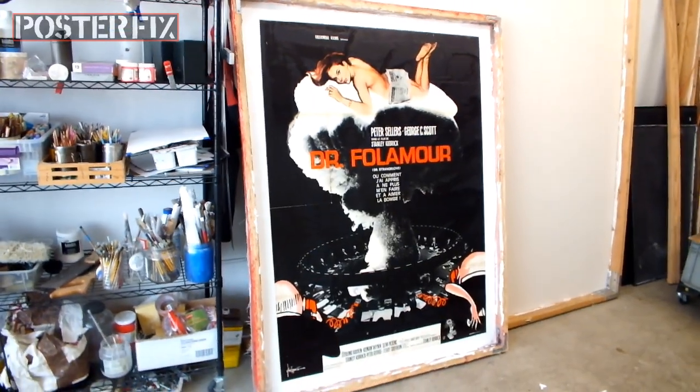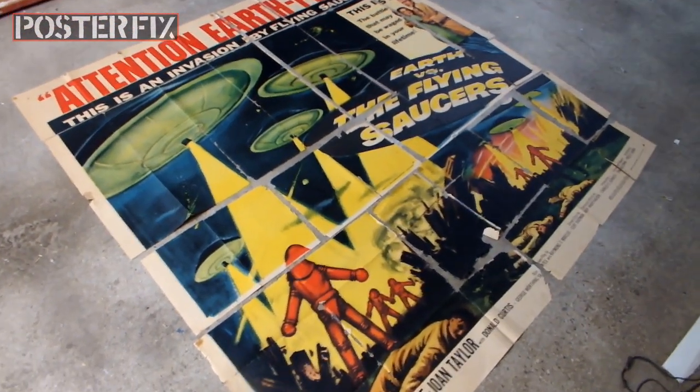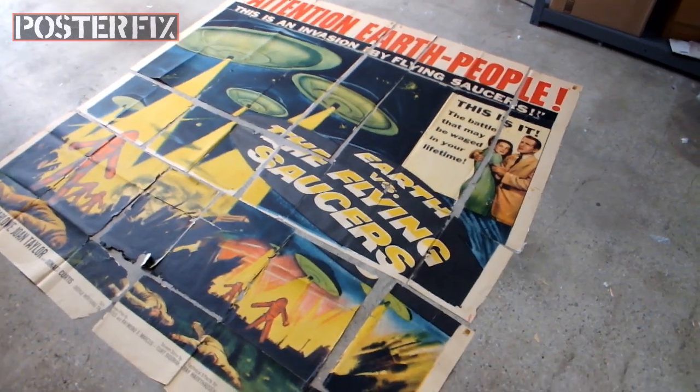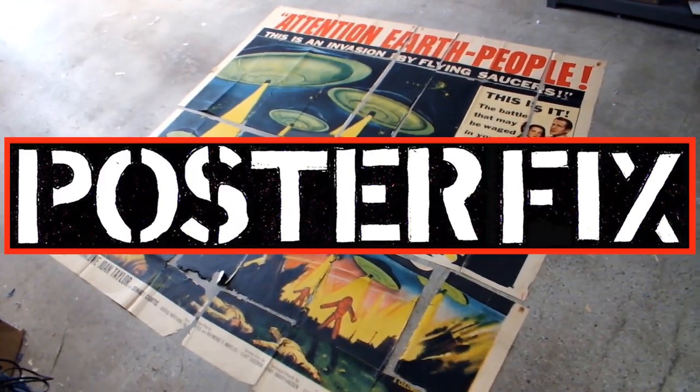Don't go away, we'll be right back. In an upcoming Poster Fix video, you're going to see us linen back this six-sheet for Earth vs. the Flying Saucers from 1956. It's in many pieces and it's going to be quite a project. Don't miss it on Poster Fix.